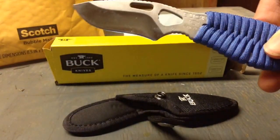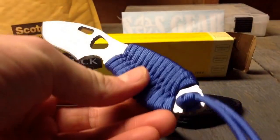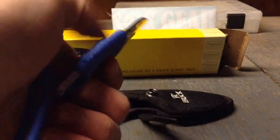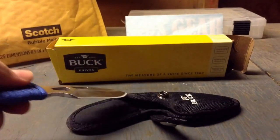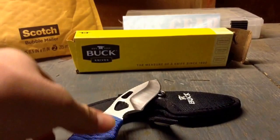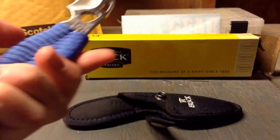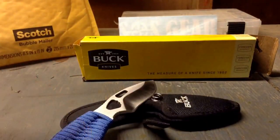It's pretty simple. Paracord handle right there. Buck Knives have a forever warranty, as you can see right there. Buck Knives are made in America. The paracord was made in America too. You can see right here.